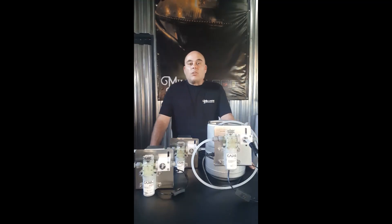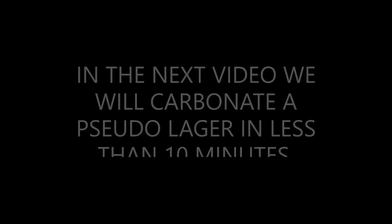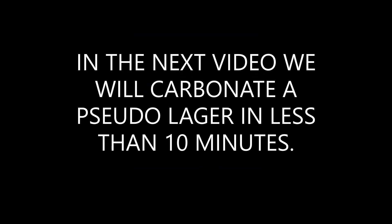Stay tuned for the upcoming videos where we'll show you a little more detail on the actual equipment itself. We'll also be showing you how to carbonate not only soda water but all sorts of other beverages. We'll be releasing those videos over the next couple of weeks, so please stay tuned. If you have any queries or would like to pre-order, visit www.millside.co.za. Thank you for watching and see you in the next video.